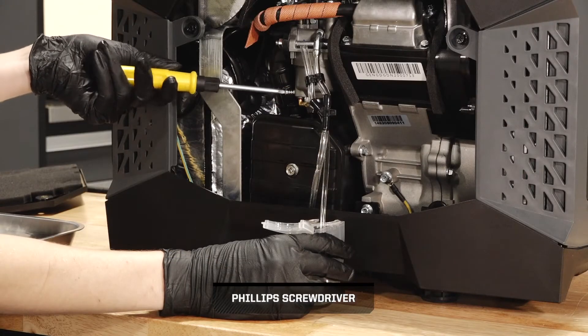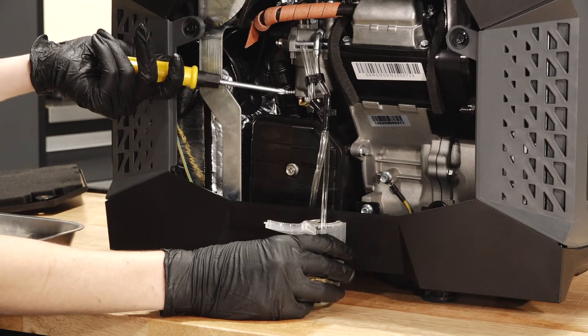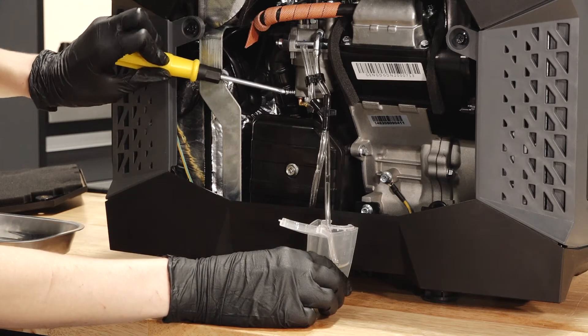Next, loosen the carburetor drain screw and drain the fuel into a suitable container. Tighten the drain screw once the fuel is drained. Clean up any fluid spills.